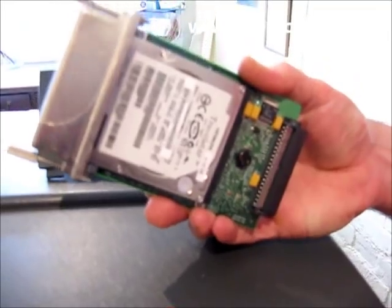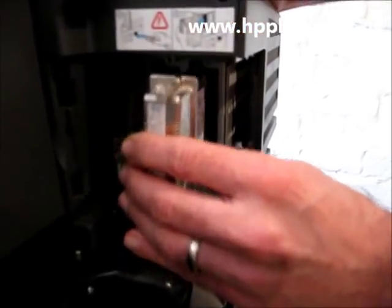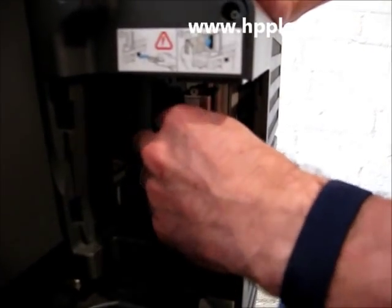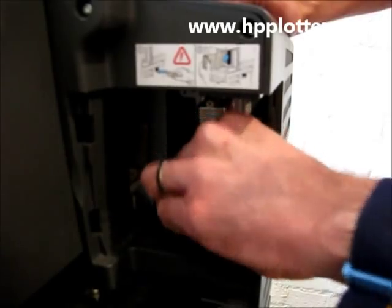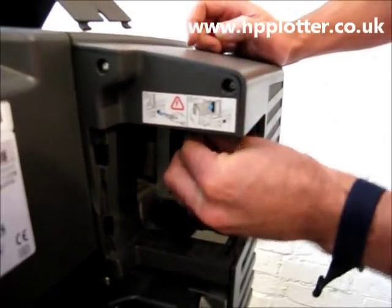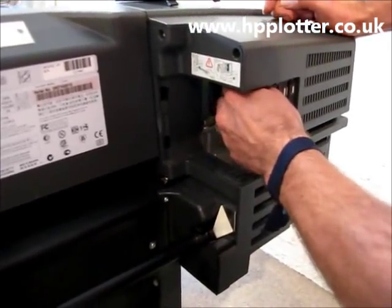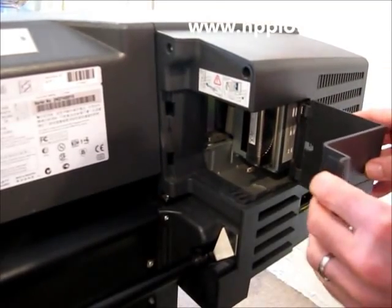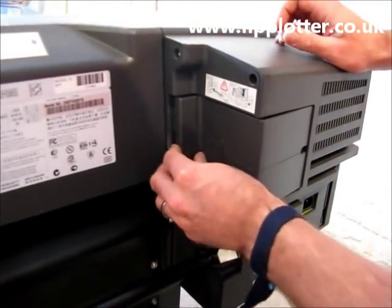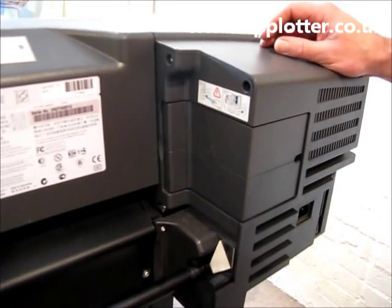That's it — you've got your new memory installed. Then it's just a case of popping the formatter back into the IO slot and making sure it's firmly screwed home.